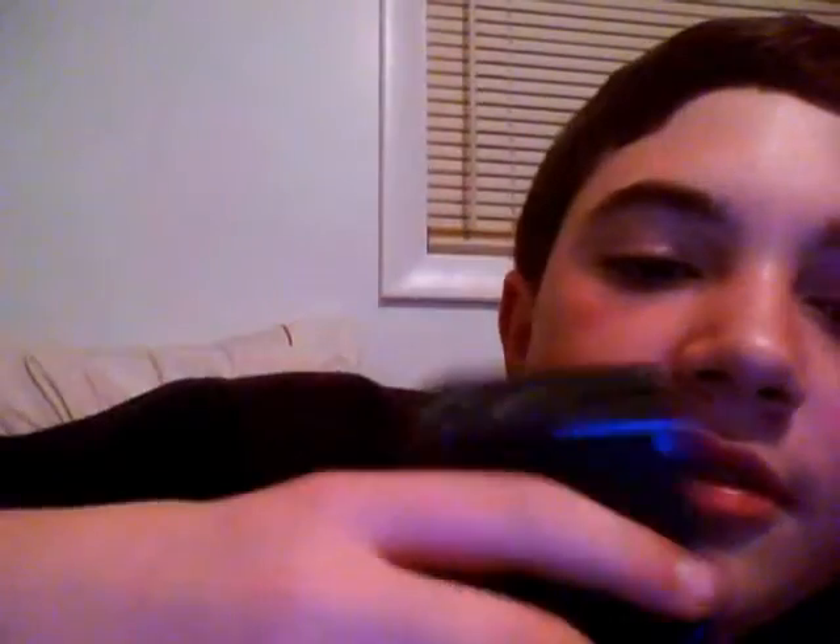There's your speaker right there up by the camera, and then you've got your earpiece. There's the Motorola branding right underneath that.